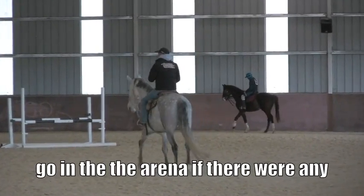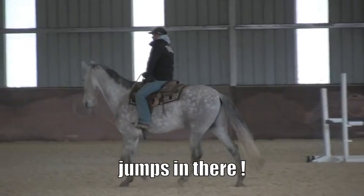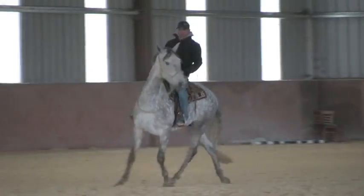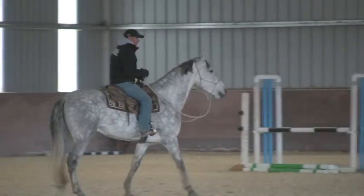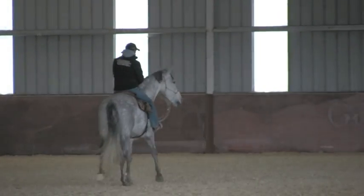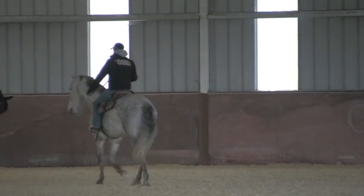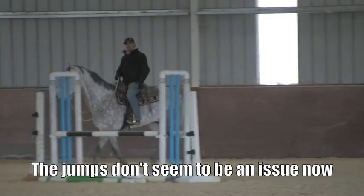If you think about it, the other day he didn't venture this far down here — he kind of stayed closer to that end. Right there he picks up that trot. I'll just bend him around, and right there when he hits that walk, to me he felt like he mentally came back down again. Just like the other day, I don't really have to bend him to a complete stop before he relaxes. All I had to do was bend him to a walk, and when he hit that walk he was relaxing. You can see he stayed at that walk.